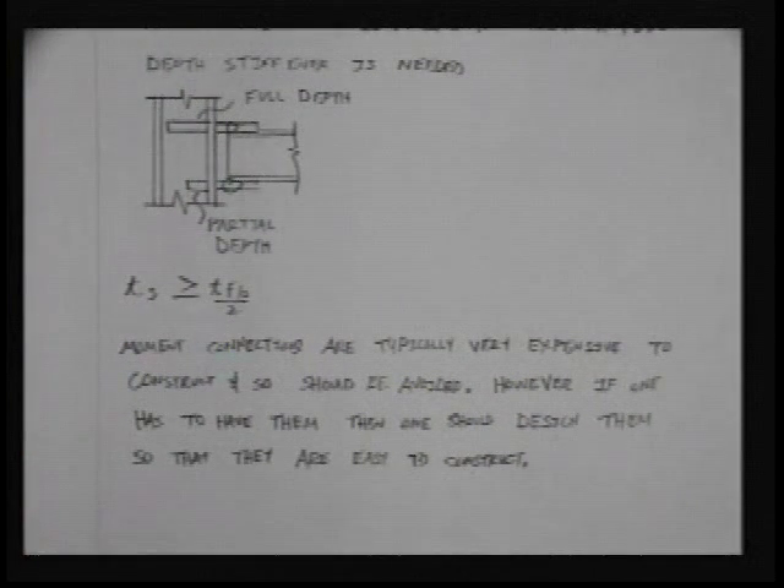Moment connections are typically extremely expensive to construct and should be avoided if possible. However, if you've got to have them, you've got to have them. Once you decide to use them, design them so they are easy to construct. It is your job as a structural engineer to think not only about how something is designed, but how it's going to be built. You need to provide a method for construction. The contractor may come back with a different approach — that's great, that's a team effort — but you cannot design things that cannot be constructed.